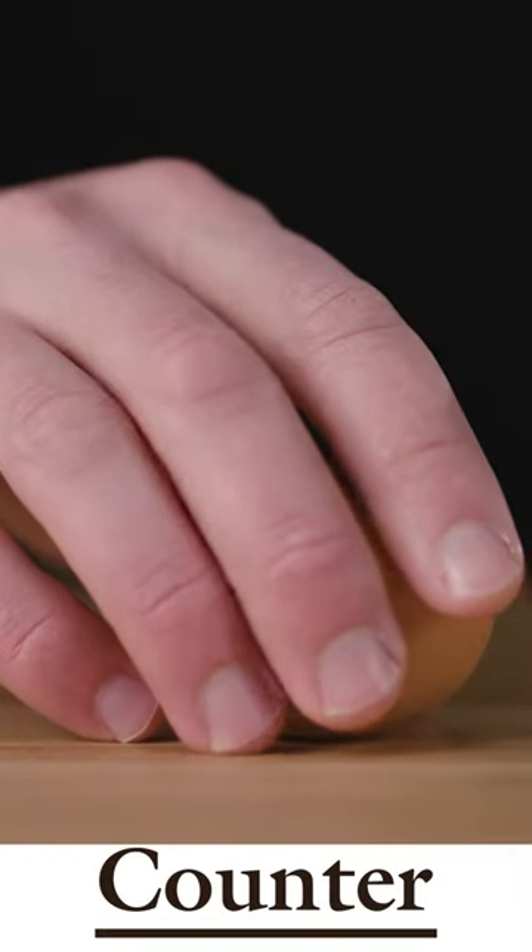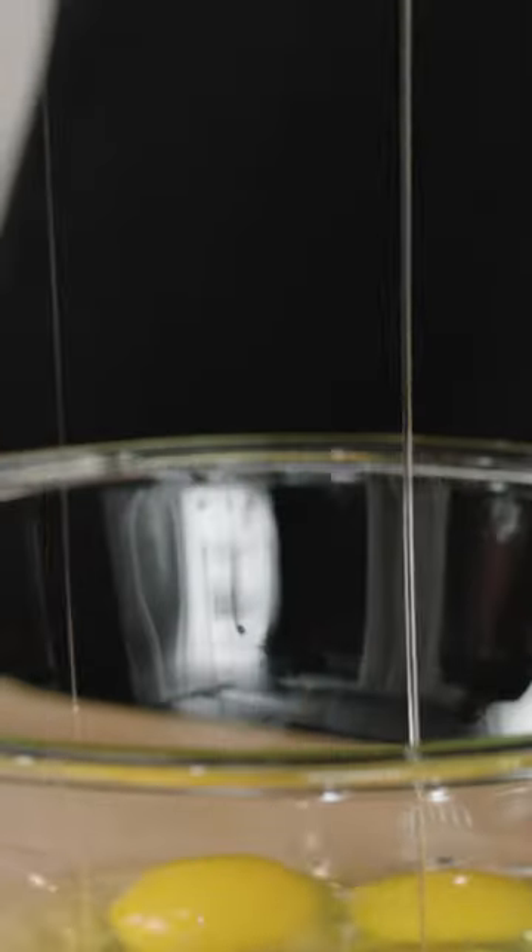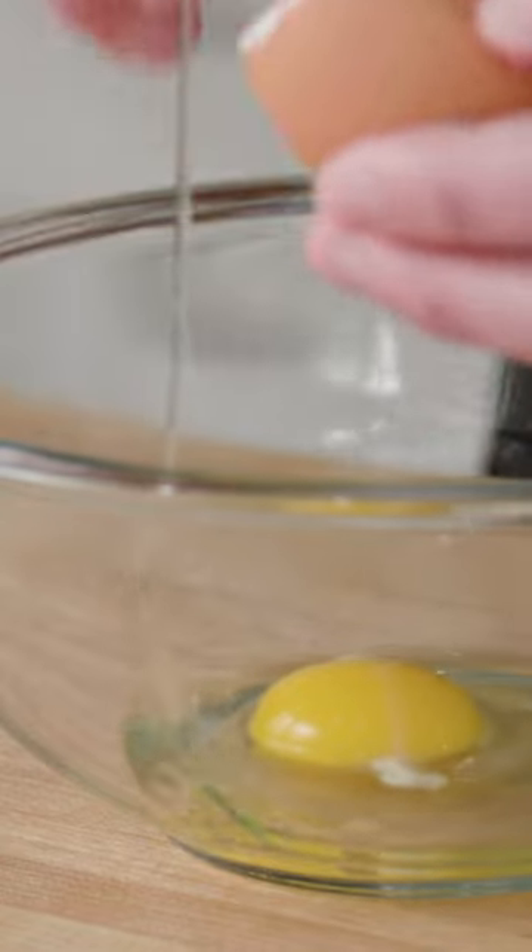Cracking an egg on the counter or other flat surface has some pros and cons. One positive is that contact with the flat surface creates larger shell fragments in the break. Those larger shell fragments are less likely to get into the egg, and if they do, they're much easier to find and remove.